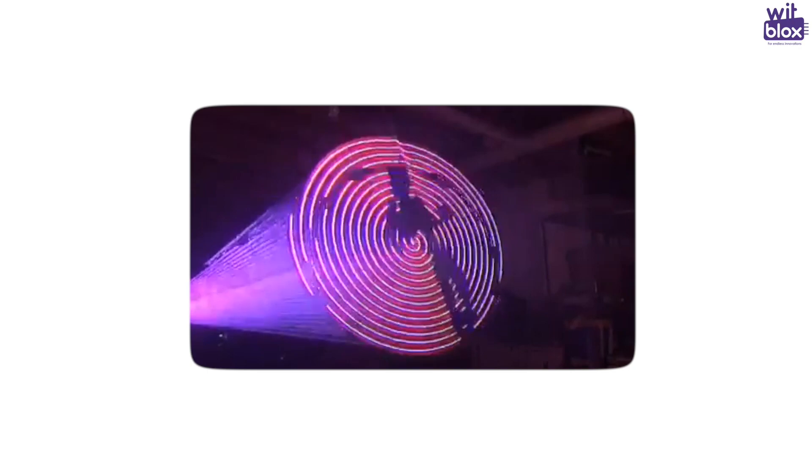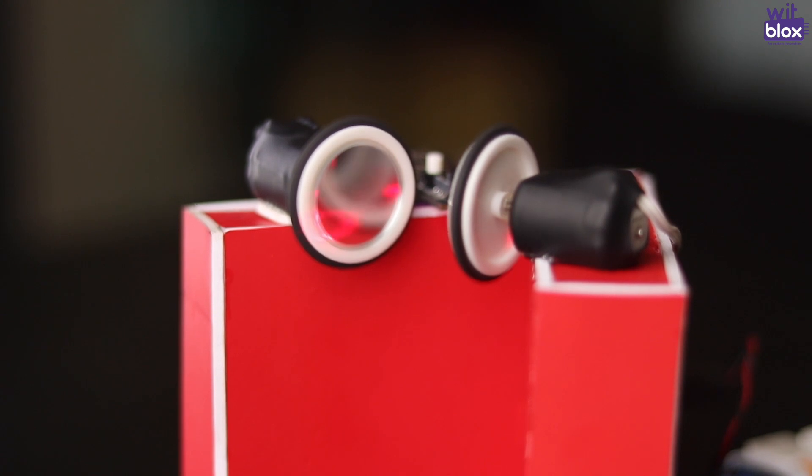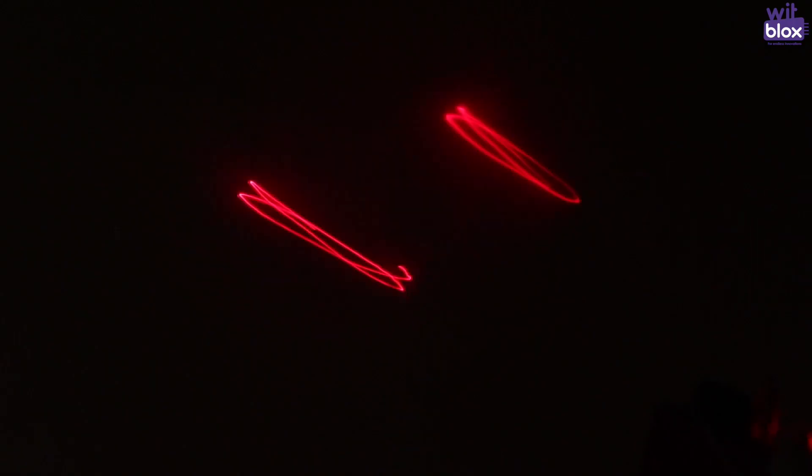Laser Spiral Projector — you must have seen laser projectors in malls and amusement parks. We have created a project to give us a similar effect. Here, two spinning mirrors are placed facing each other at a specific angle. A laser points at one mirror and this mirror reflects the laser ray to the other mirror, to reflect the ray further. The fast spinning mirrors project the laser light in a rotating spiral shape. That's how amazing the new laser blocks from WitBlox are. So get your blocks from the WitBlox app and website.